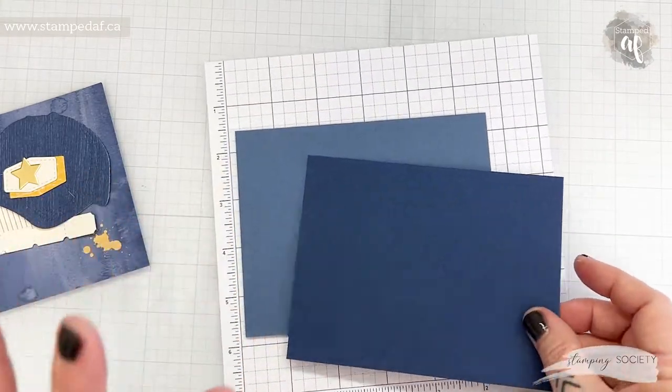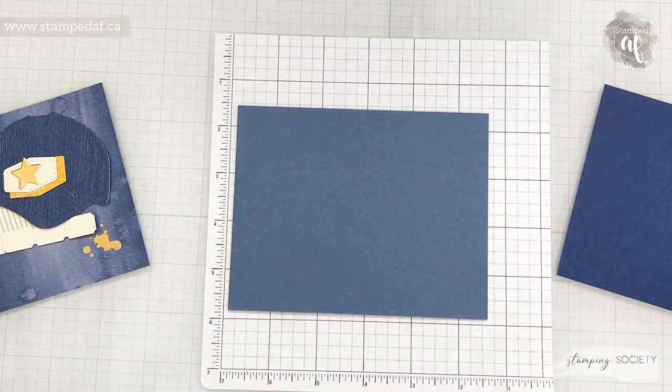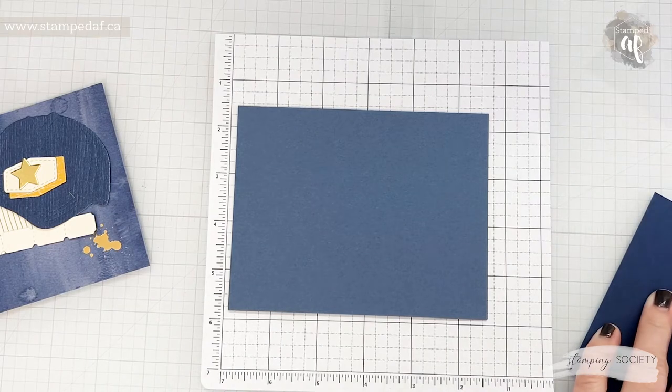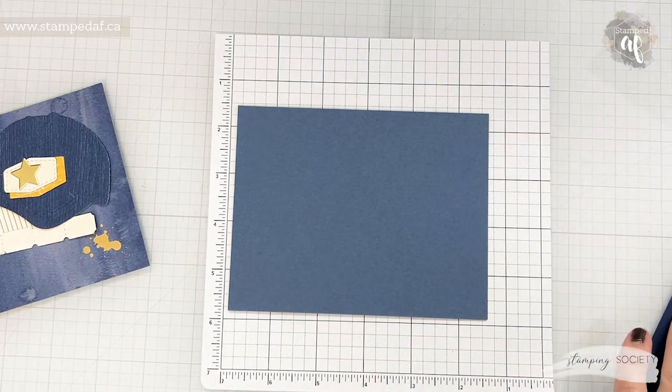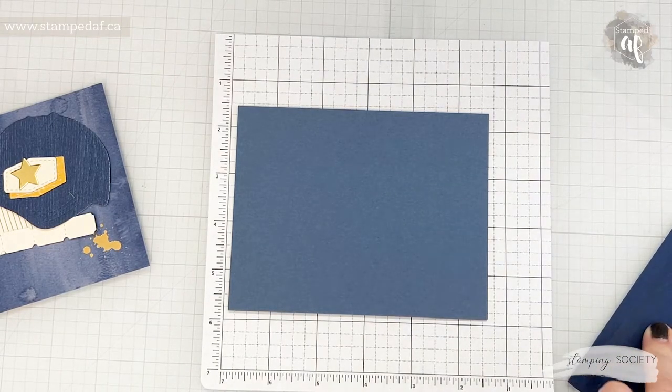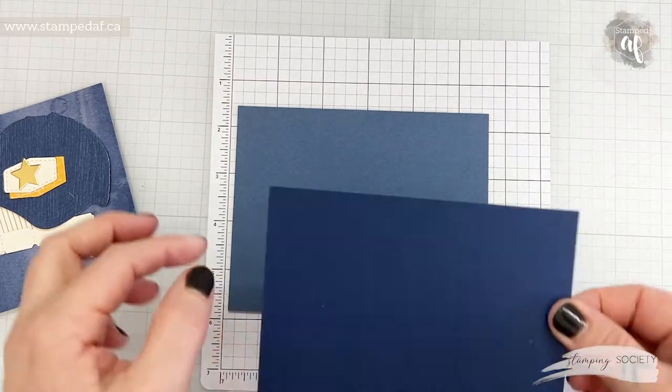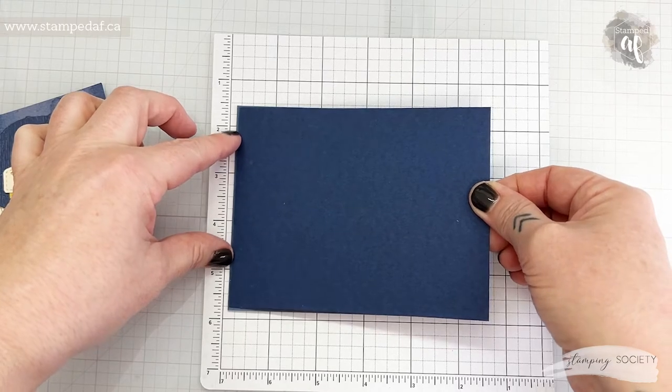If you would like all of the measurements and step-by-step instructions you can purchase the tutorial. For any of our team members, team members get it for free. You can get it free with a qualifying purchase or you can purchase it outright. So for all the measurements and everything you need, you will find it there.